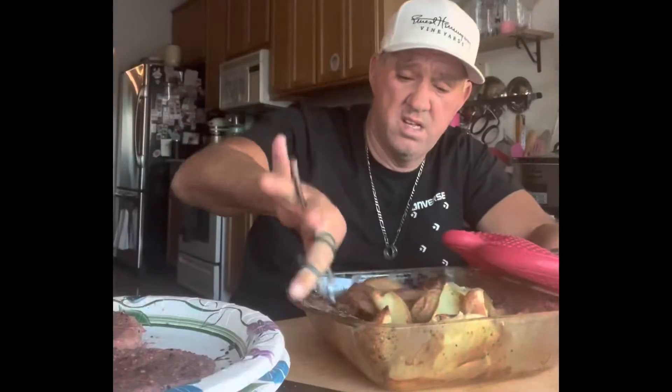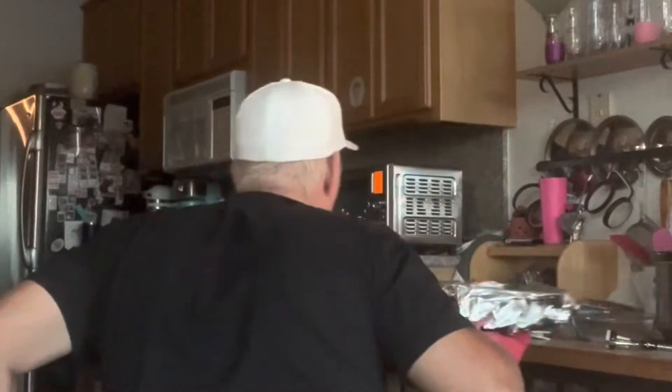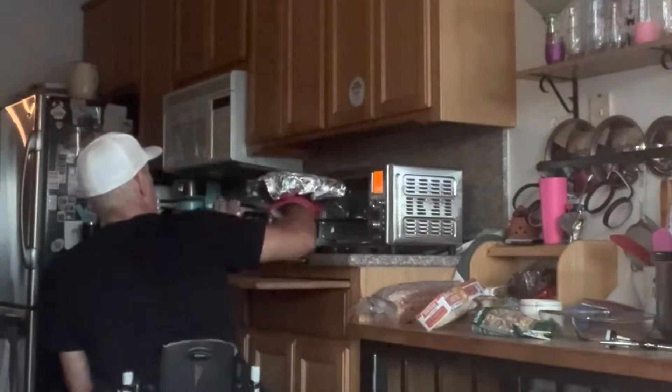The Mojos have been in for about a half hour, baking at 400. Give them a little mix, maybe turning the temperature down a little bit. Put a little foil over so they don't burn.